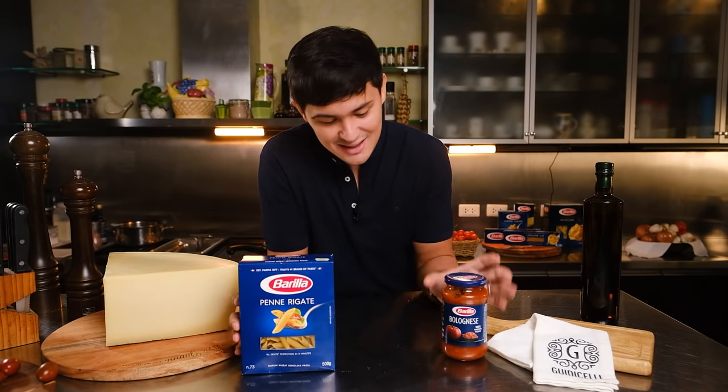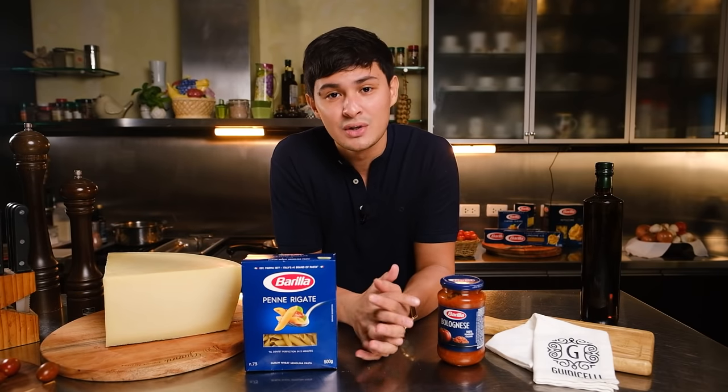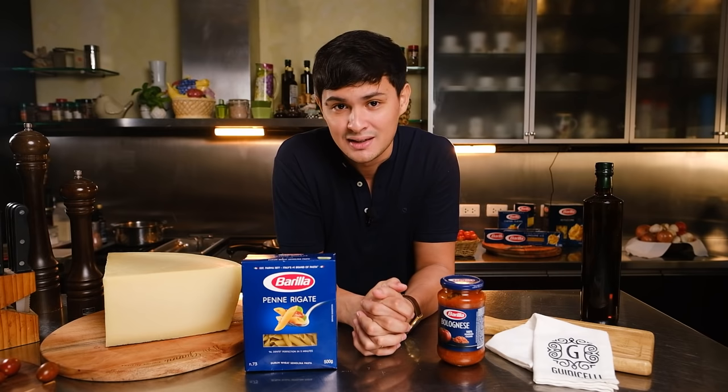This is the stuff I'm going to be using — of course with Parmigiano Reggiano right here. I'm going to be showing you guys how I do this personally. Let's do this.